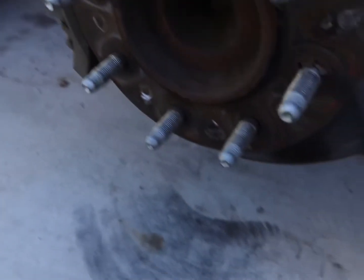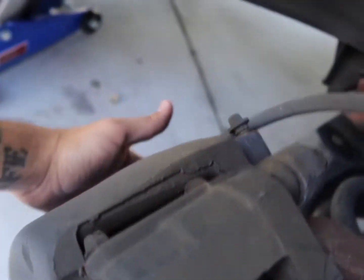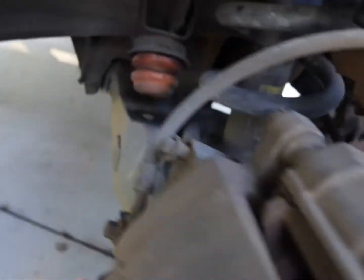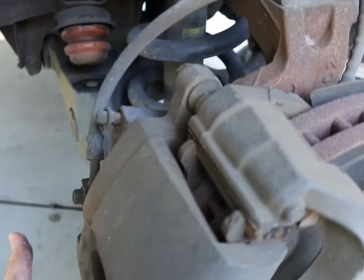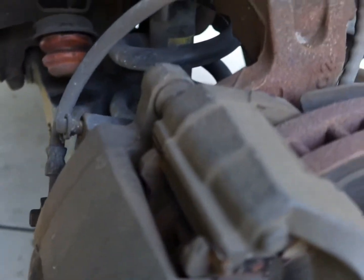Took off my wheel already. These two bolts that hold on the caliper need to come off — they are 18s on mine. I broke them loose already just to make this video a bit quicker, so I'm going to go ahead and remove these. I'm going to flip this caliper up. I have to compress both pistons, so I've already loosened the cap on the brake fluid reservoir. Let me get this off really quick.